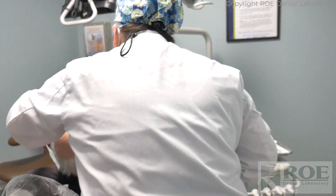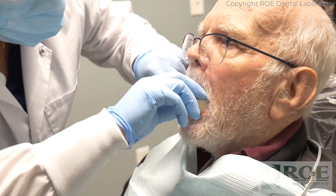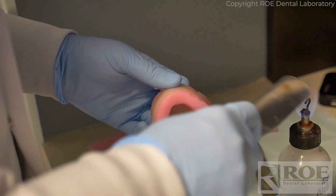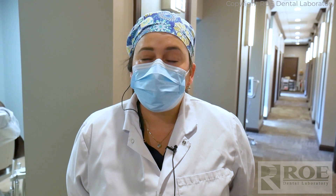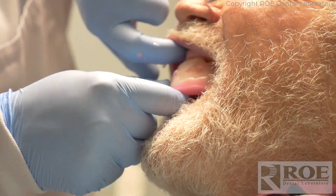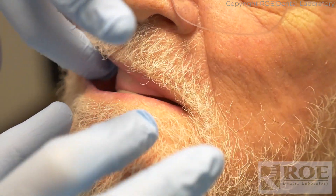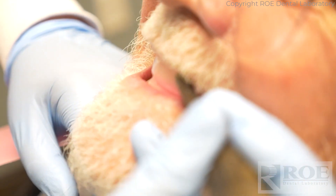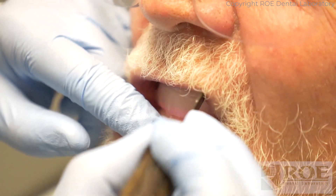When I was a resident, I had the opportunity to look into the digital denture world because the lab was training for it, but I never got to finish a case. So this is the very first time the opportunity came to do a digital denture. I'm super pumped and excited — I can't wait to see the try-in and the digital piece of the actual denture.